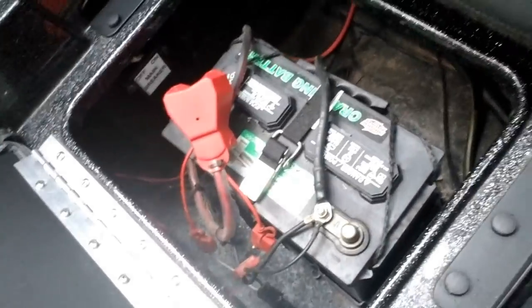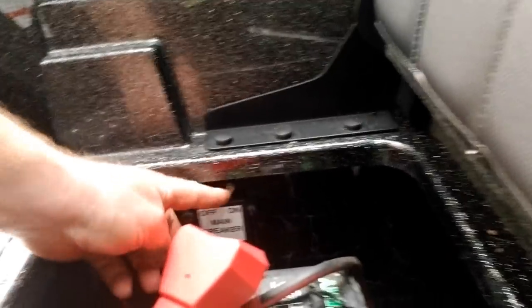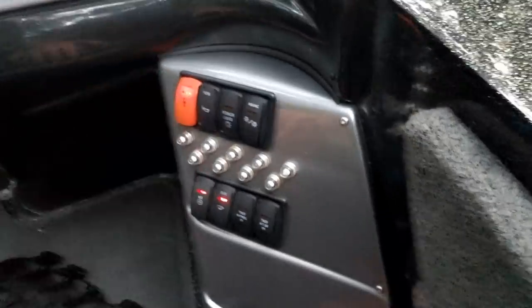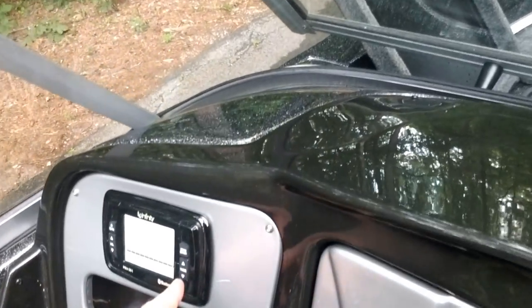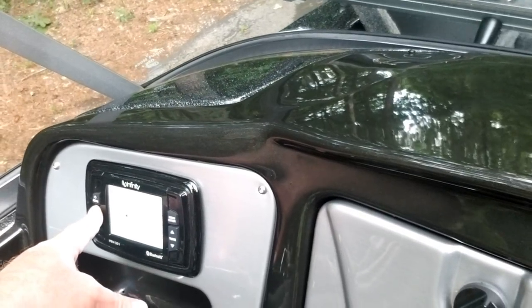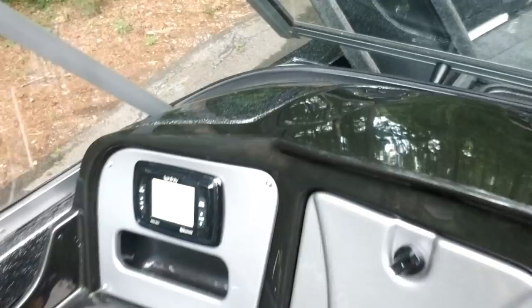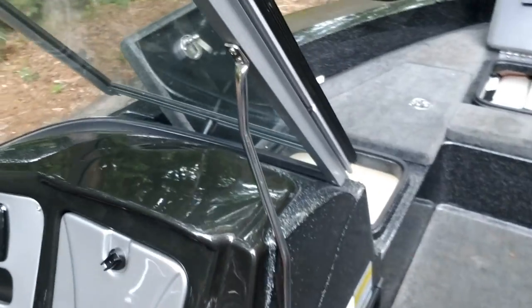Under this seat is where the cranking battery is, and here's the main breaker. I can turn the power on right here and turn the radio on to see if it works.